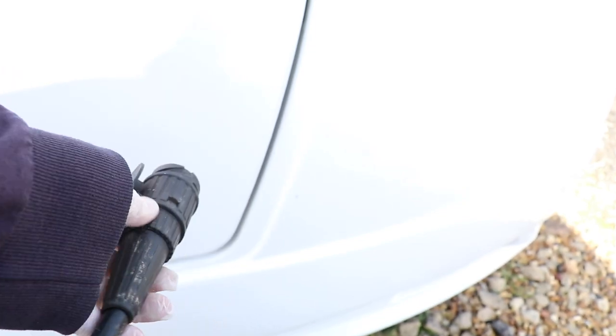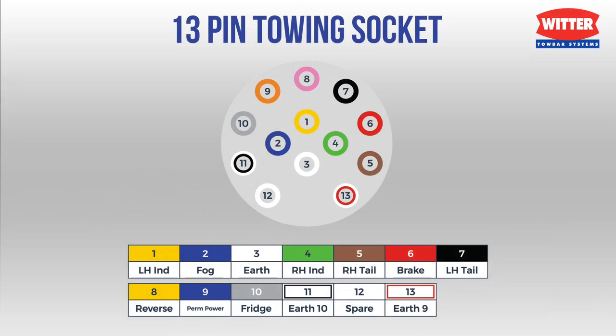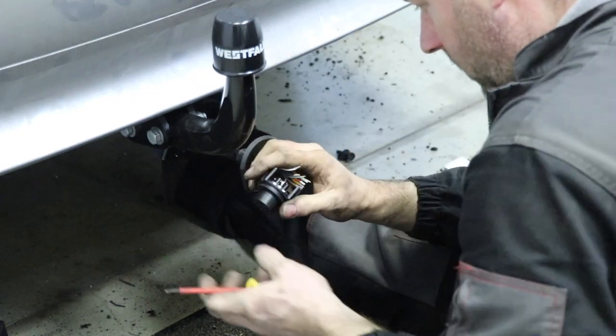Depending on the tow car electrical wiring, this method may not be possible. For instance, some modern tow car kits do not have pin 10 connected on the 13-pin plug, so no running of the fridge and no charging of the battery from the tow car. This can be checked by a competent mechanic, or even better, a qualified tow car fitter.